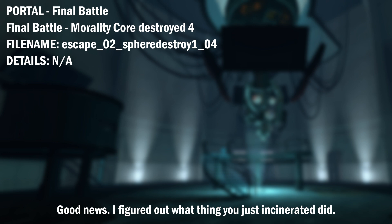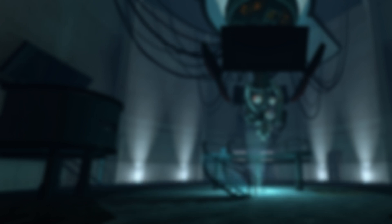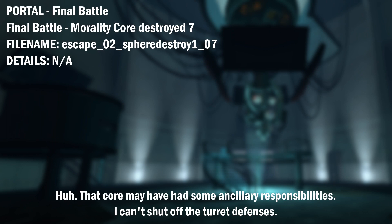Good news. I figured out what that thing you just incinerated did. It was a morality core they installed after I flooded the Enrichment Center with a deadly neurotoxin to make me stop flooding the Enrichment Center with a deadly neurotoxin. So get comfortable while I warm up the neurotoxin emitters.